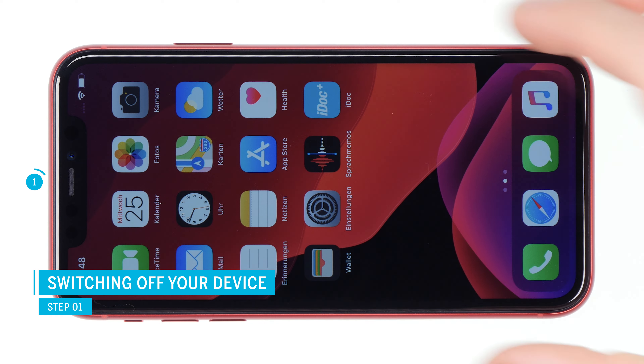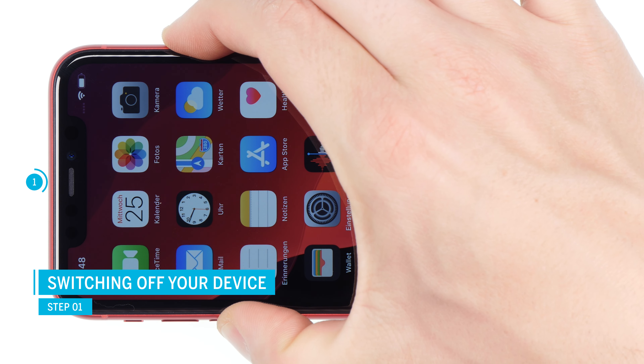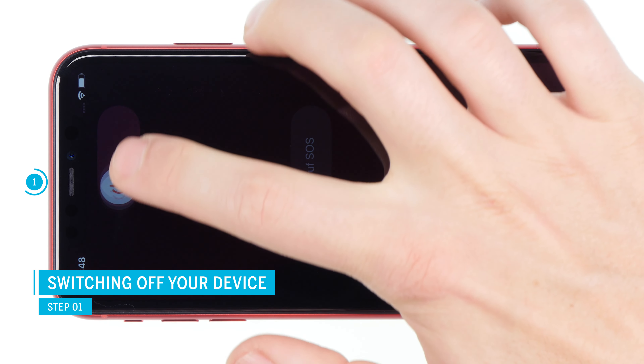First, turn off your iPhone to avoid short circuits. Press and hold the standby button and one of the volume buttons, and then confirm to switch off the phone.